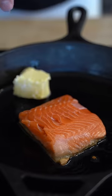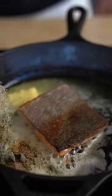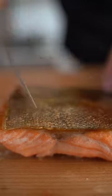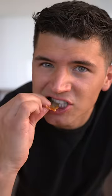Now add a nice big hunk of butter. Flip your fish, add some aromatics — a little orange zest and a little lemon pepper. Listen to this skin. I really think that's one of the best fish out there.